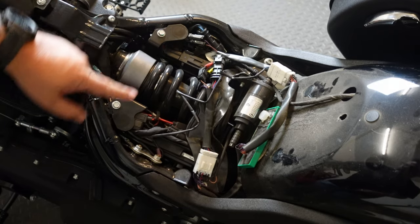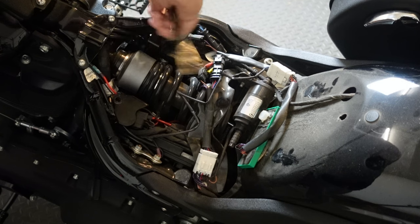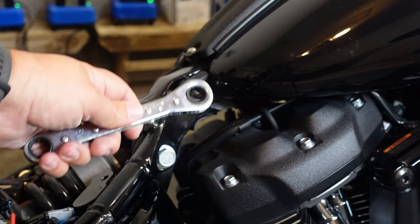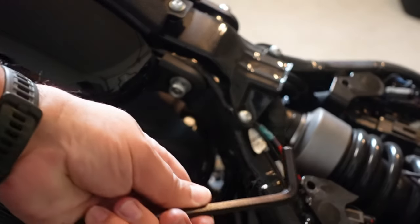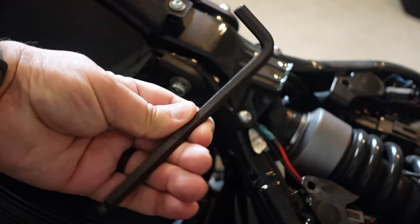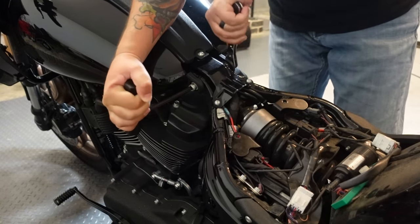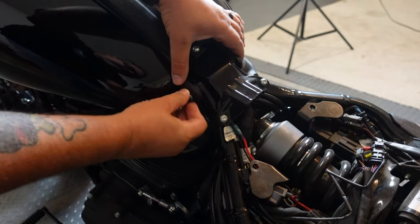Start by removing the seat of the motorcycle. You're going to need a 10 millimeter socket to remove those two screws, a 9/16 for the acorn nut, and a 5/16 Allen for the other side. Next, remove the bolt holding the tank to the frame.